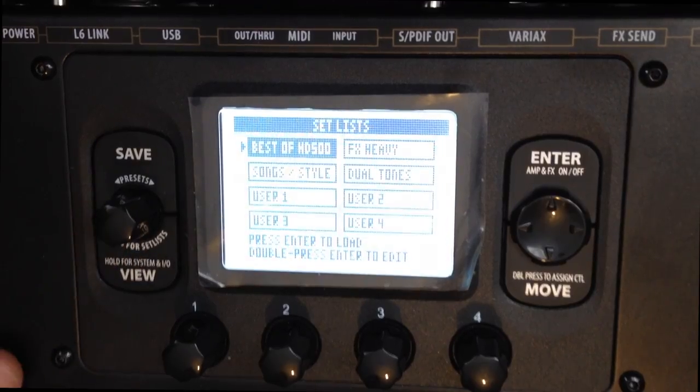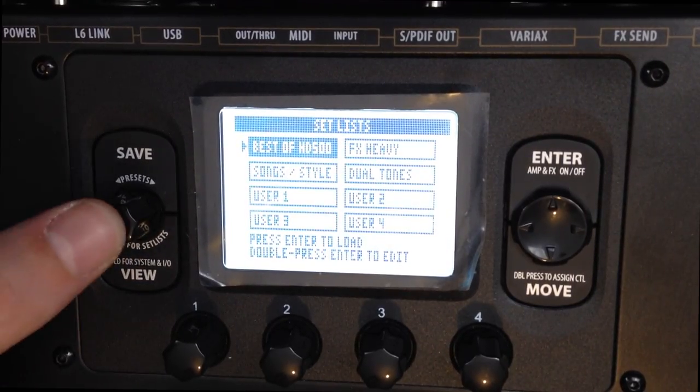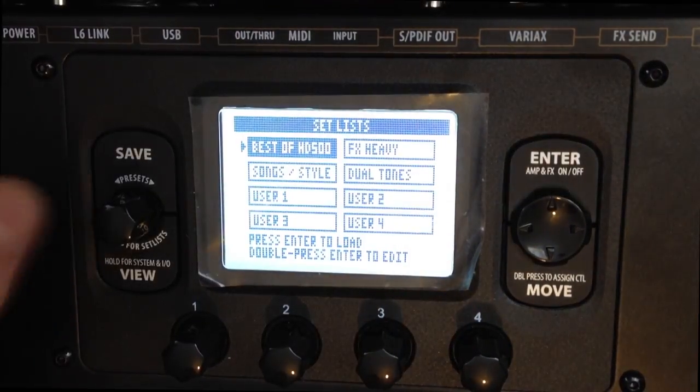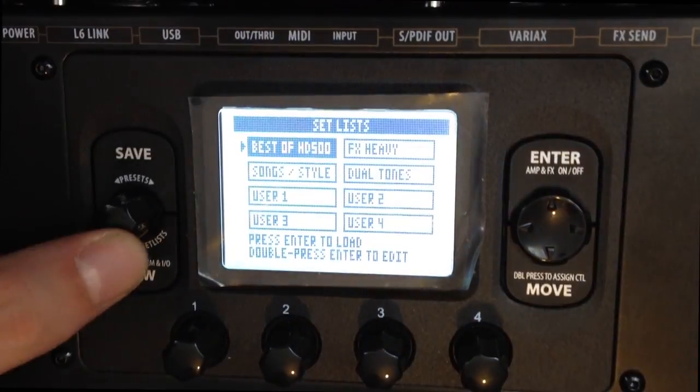So we're now ready to go. We've filtered through the HD500 and gone to the Best of HD500 presets and pressed Enter. We've gone to 6D which is our Bomber Uber preset. Now, straight away this is going to be set up for Studio Direct, so it'll sound a little bit fizzy and horrible. This is what it sounds like straight out of the box.